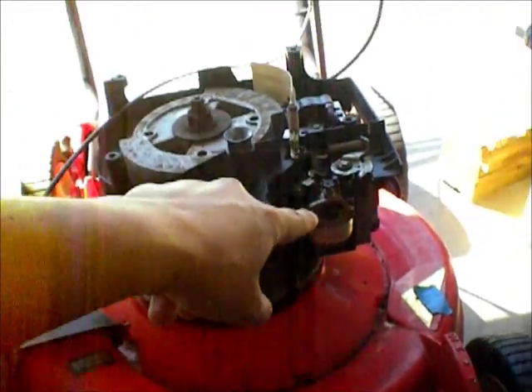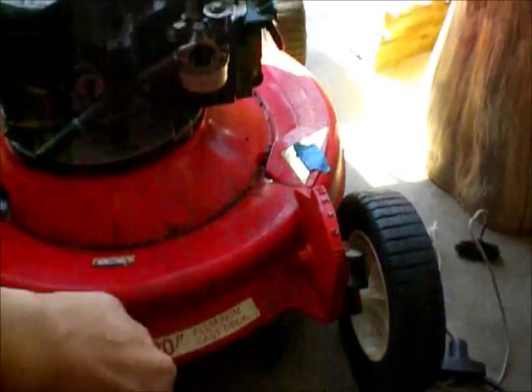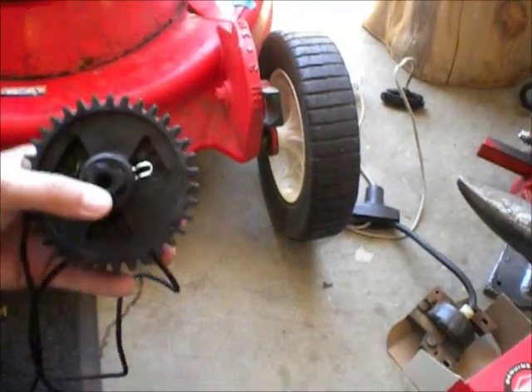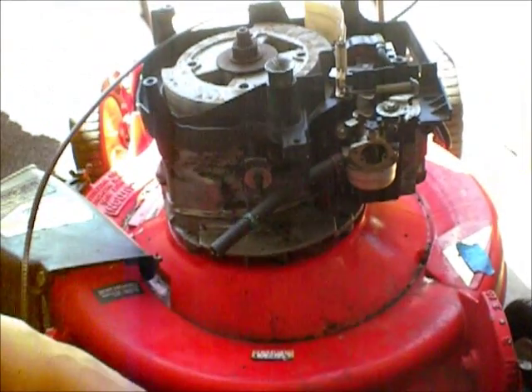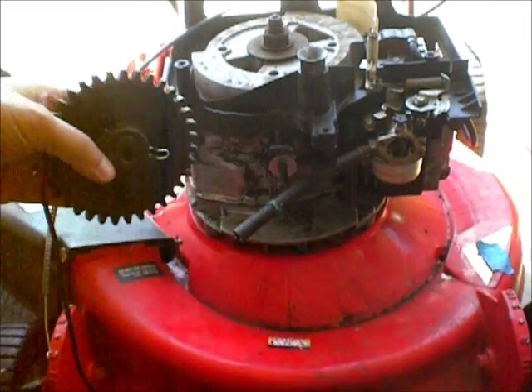After I rebuilt the carb, the pull cord broke, and then in the process of taking that apart, there's nothing really on the internet about how to do this — this is a vertical pull. All the videos on the internet are for the horizontal pull. This is an older mower, built in '88. I don't know if Briggs & Stratton makes this anymore. So I figured I'd just make a video on this.